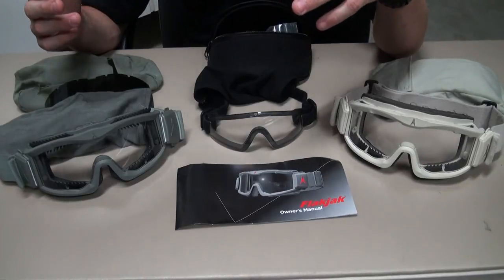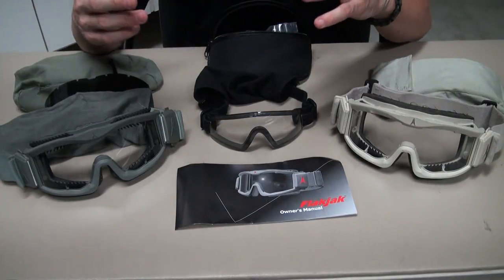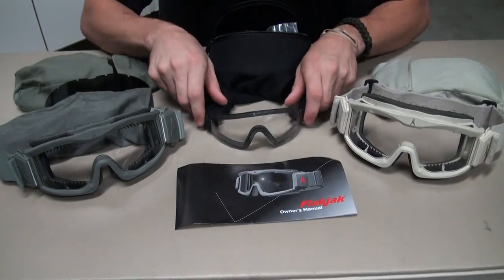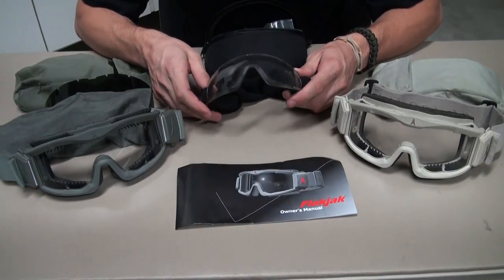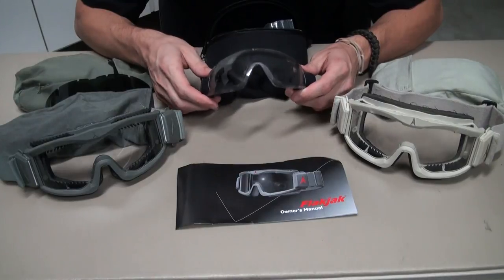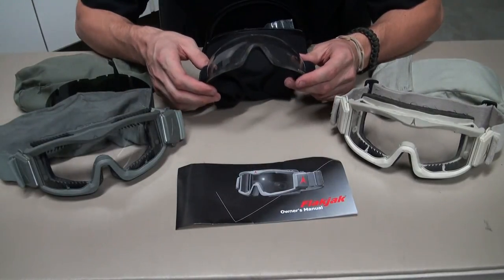Depending on your preference and how you play, you might want bigger goggles for indoor so you don't get shot in the face. Personally, I love my actual shields, but during the summer they fog — I have big eyebrows or whatever the case. They're low profile, great for sniping, and if you weren't running around much during the summer, these would be awesome.